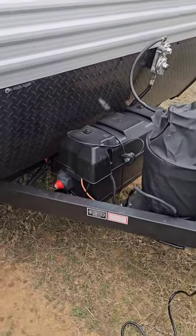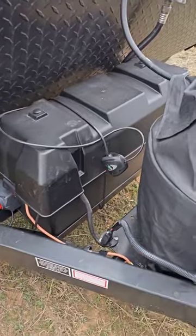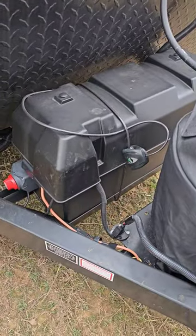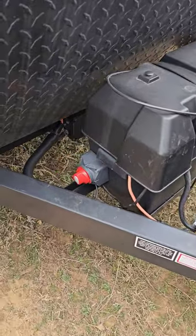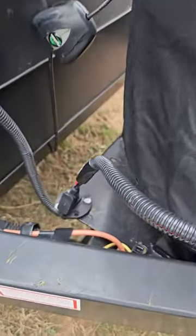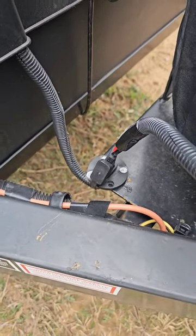We're running dual batteries — the Optima Marine batteries — and we're using a master cable lock to secure the box. We've got a cutoff switch and we just mounted an SAE connector down on the propane bottle bracket.